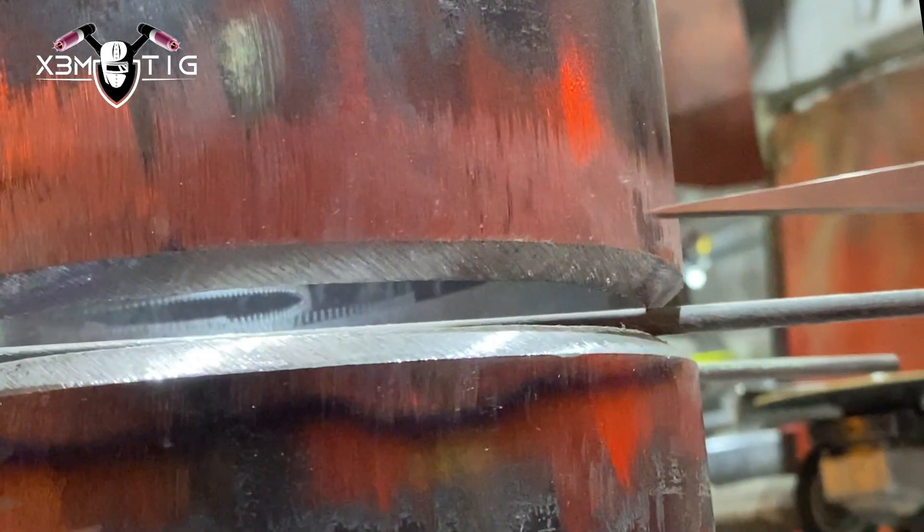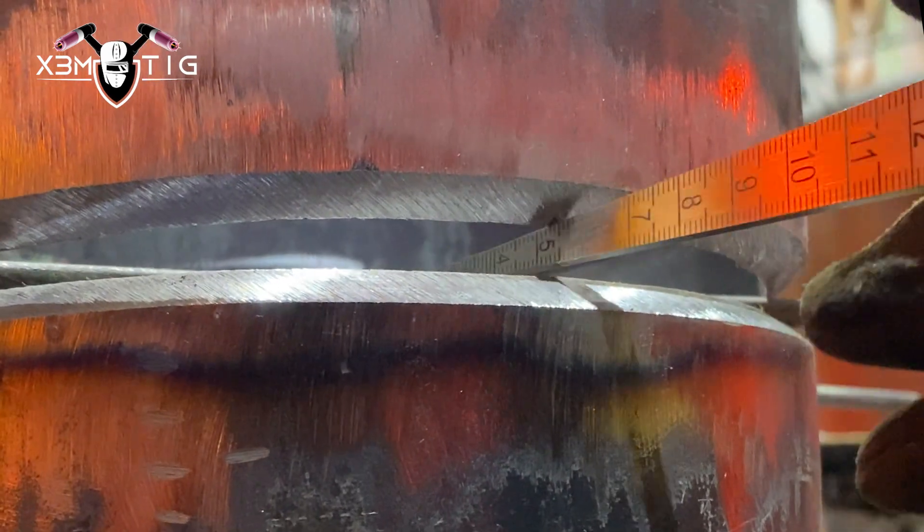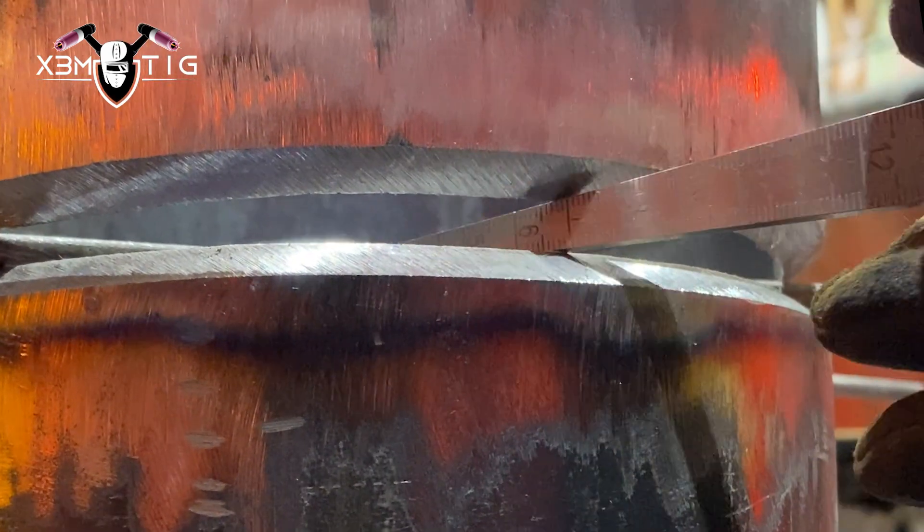Hello everyone and welcome to the Extreme TIG channel. For today's video I'm going to show you two different TIG root techniques on this horizontal setup.